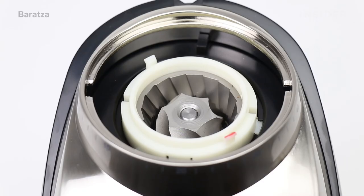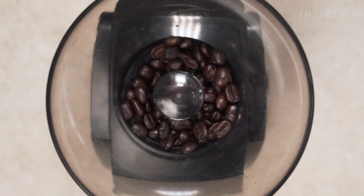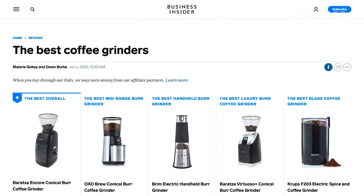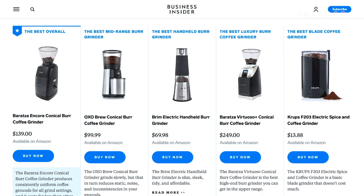The Encore uses what are called conical burrs to do the grinding, which are durable, will keep sharp for a long time, and help to produce consistent grinds. Check out our full coffee grinder guide on Insider Reviews to learn more about all the ins and outs of how different grinders work.